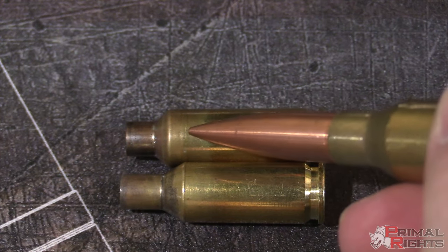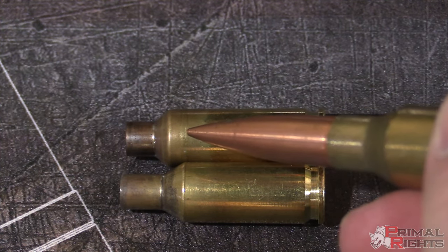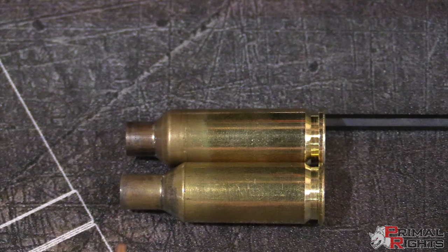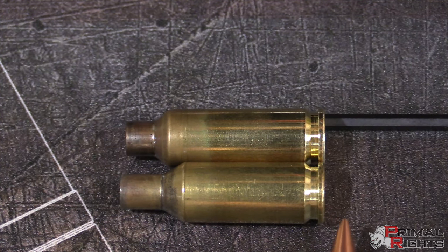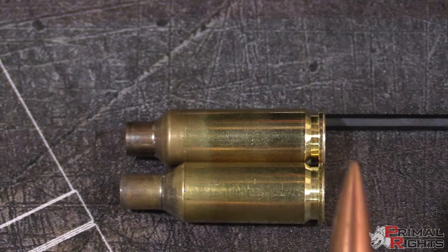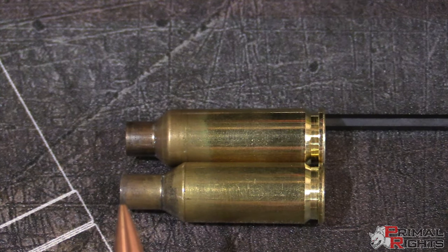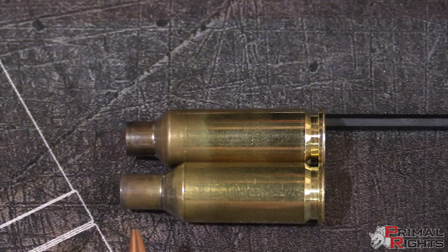Here you can see a six millimeter BR case that was used to form this Dasher brass. The original shoulder mark is actually physically visible in the formed Dasher brass — that's where the shoulder used to be. So it's important during the first firing or any fire forming that the brass be pushed all the way up against the bolt face, ensuring any brass growth happens up at the shoulder. The brass down toward the web is much more brittle, harder, and thicker — it does not respond well to heavy expansion and contraction. Up at the neck it's thin and tempered appropriately for easy expansion and contraction.